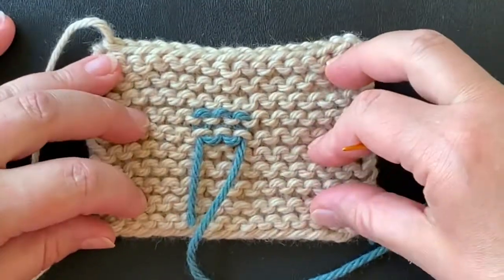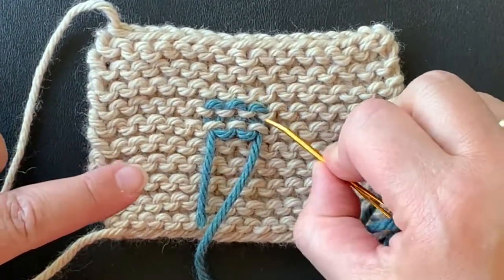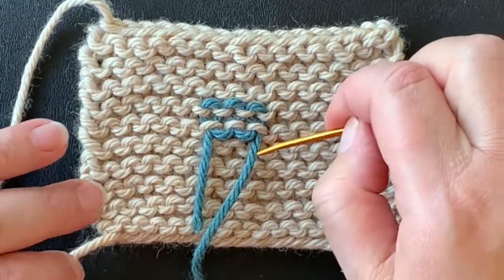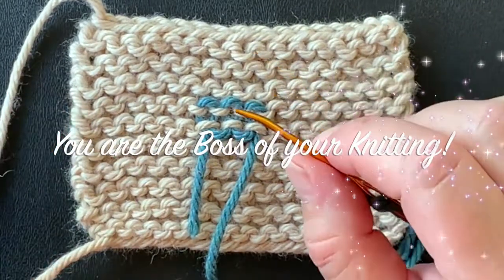So this is duplicate stitch — it's my very favorite way to weave in ends. It is a little tricky to get used to at first. Keep practicing, knit some swatches, practice it because it really is the best, and remember you can do this because you are the boss of your knitting.